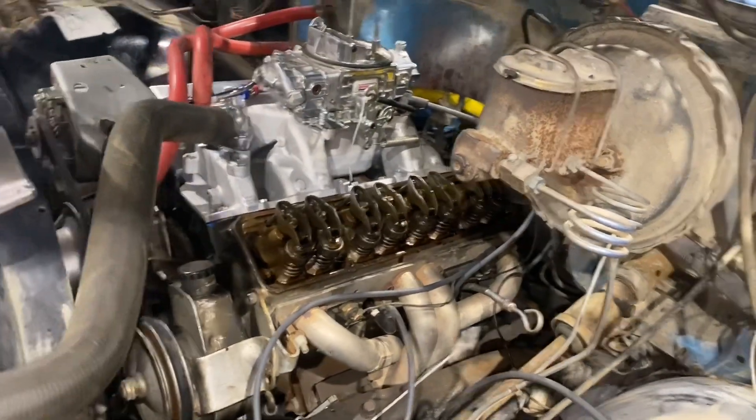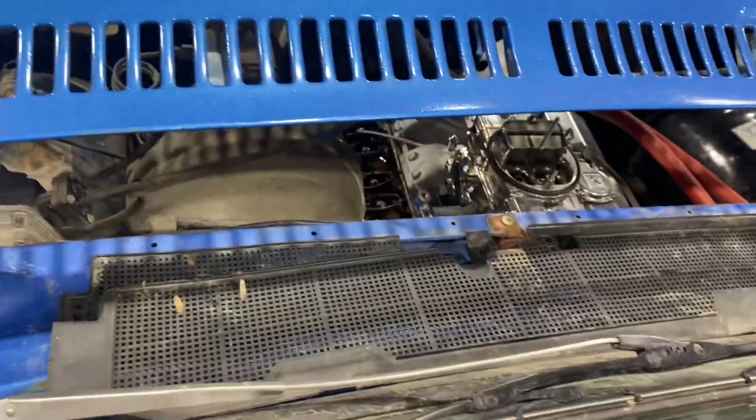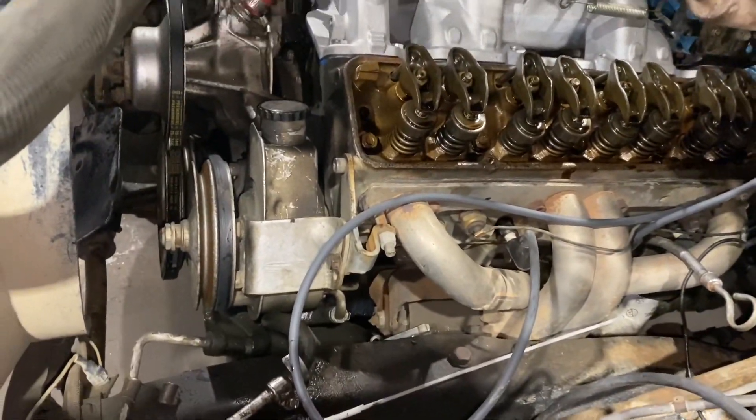We're setting timing on the new distributor from scratch to make it easier. Right now we've got cylinder number one at top dead center. Since there's only one person here, I hopped in the truck, stood on the side so I could see the valves move, and simultaneously held my foot on the clutch and cranked it over. It would've been easier to pull all the plugs and put a socket on the harmonic balancer to spin it around, but either way it's done now.